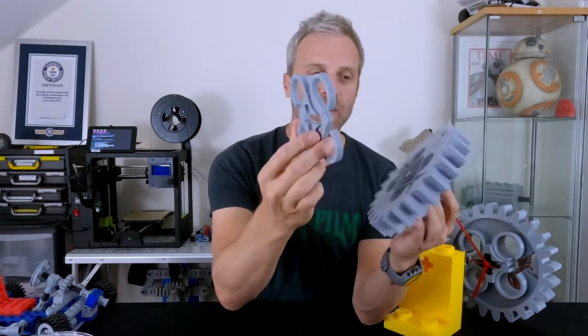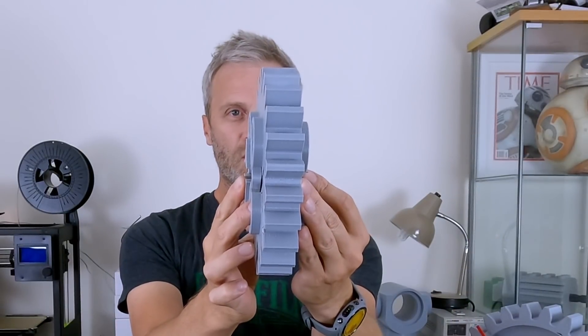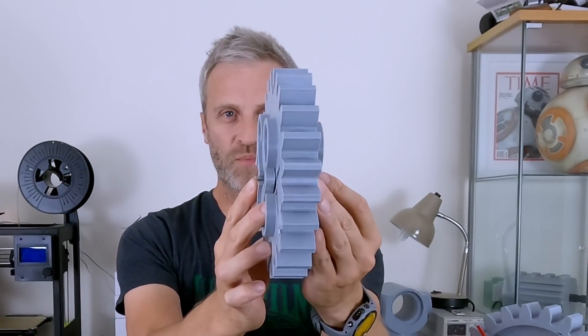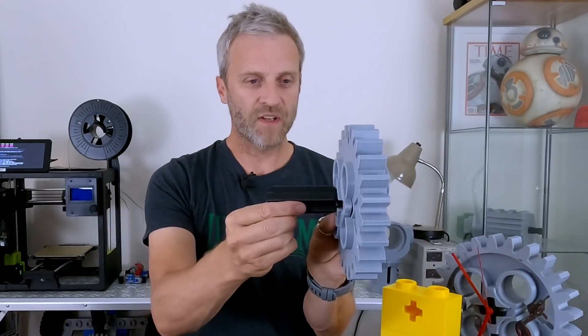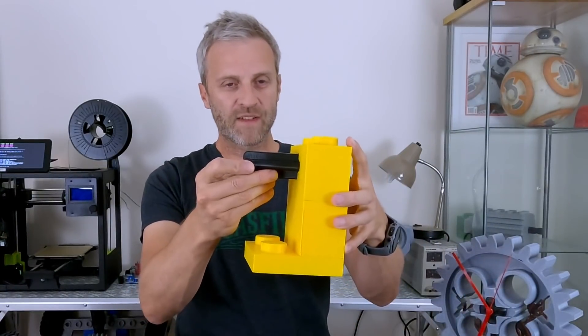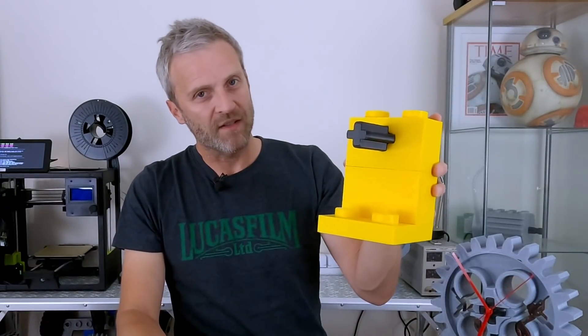There's also this back piece which will go on here, giving you nearly the full width of the cog. It's slightly different to what it should be, but the idea is that it's going to look right from the side view as well. Then that axle is going to go through there into the back of the cog and hold it in place. It will sit on the front of that and that becomes a little mantelpiece clock.